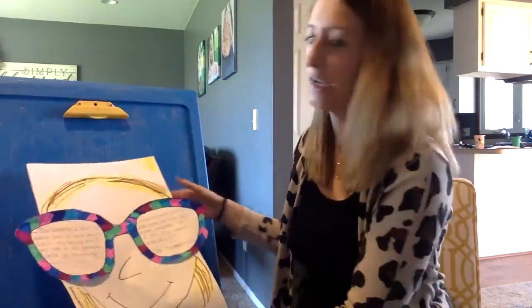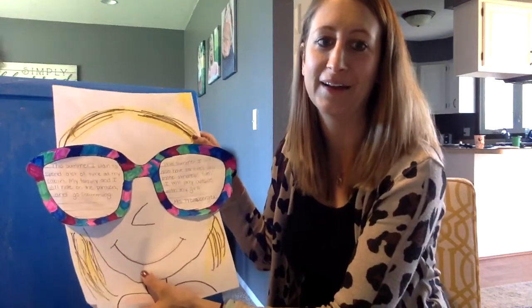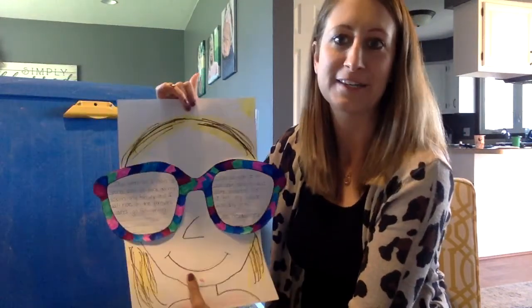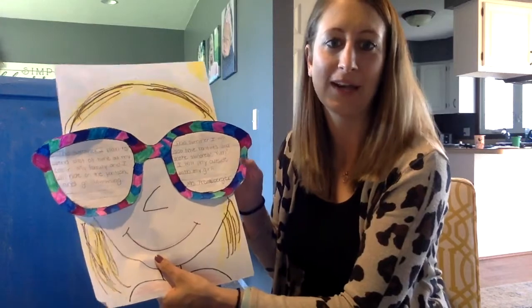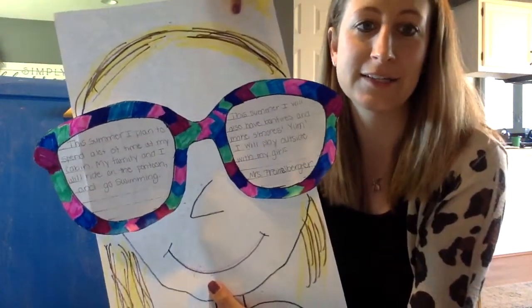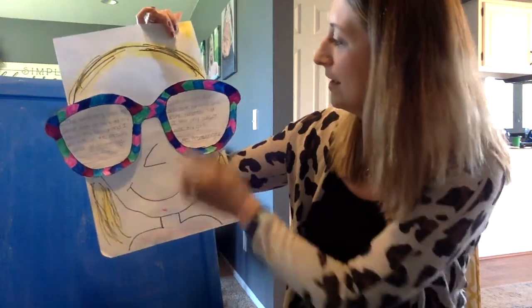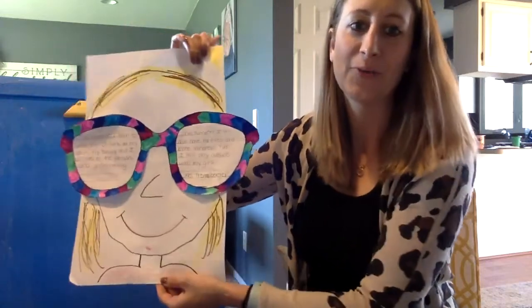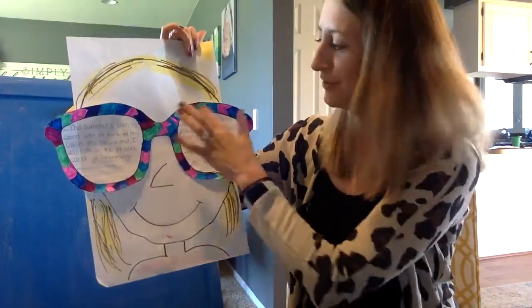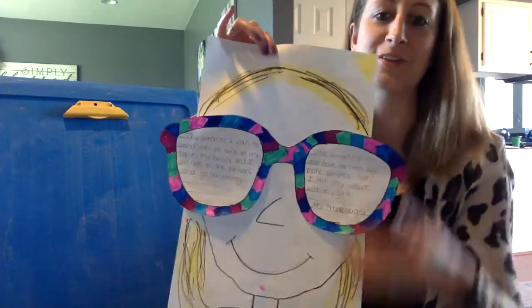When you're all done, your job is to go into Seesaw and take a picture of it. We want to see your final product. It's kind of a fun art project — maybe your mom wants to hang it on your fridge, or your grandma or your dad, whoever you're living with, thinks it's cool and wants to bring it to work and hang it in their office. Mine says: this summer I plan to spend a lot of time at my cabin, my family and I will ride on the pontoon and go swimming, and I also have bonfires and make s'mores, and I will play outside with my girls. When you're happy with how it looks, take a picture. We can't wait to see them all. Awesome job — thanks so much for joining me!